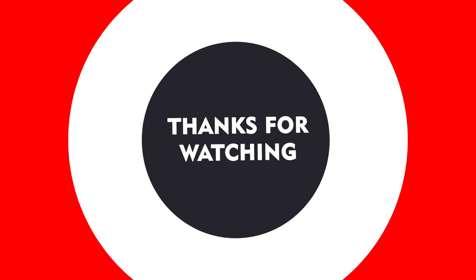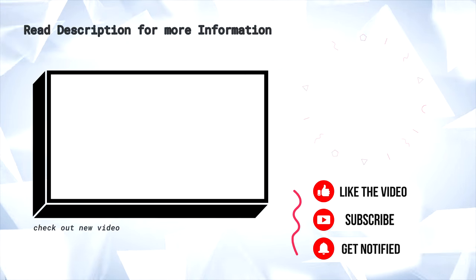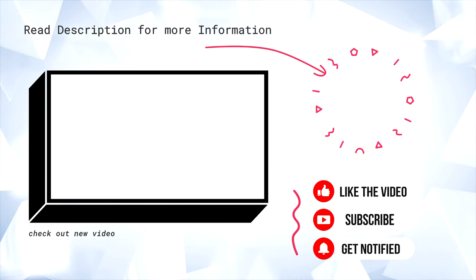Alright, well that is enough from me — let me know what you think down in the comments below. If you want more videos like this, make sure you hit that like button and subscribe for a lot more tech videos like this.